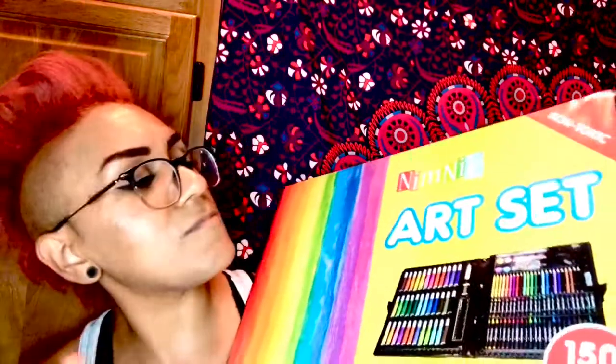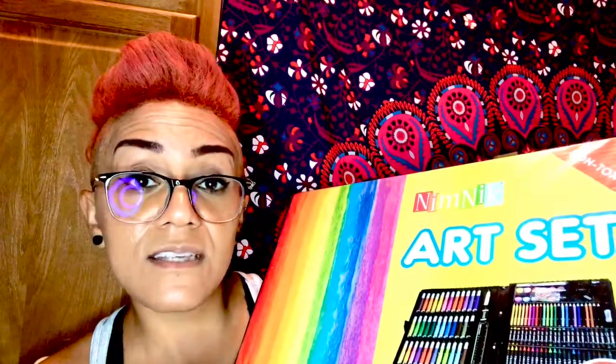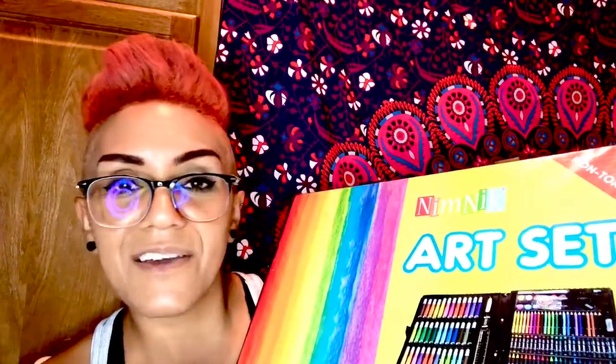So I do like this. It's not a professional set by any means, but it's definitely good for the little ones to keep them busy. I will put a link to this product underneath the video so you guys can get one, and I'll see you in my next review. Thanks so much for watching. Bye!